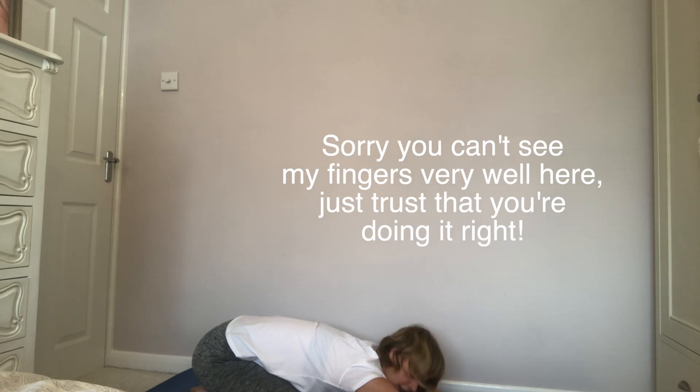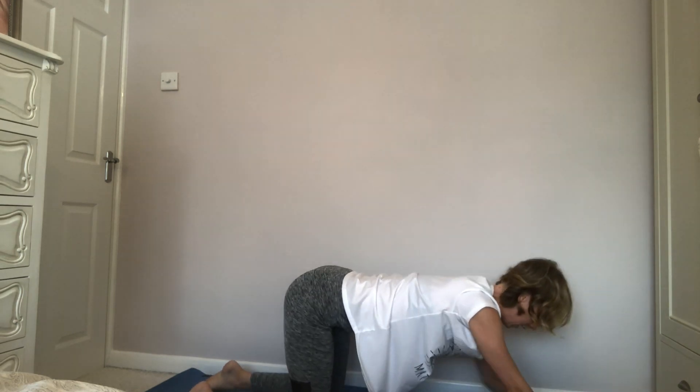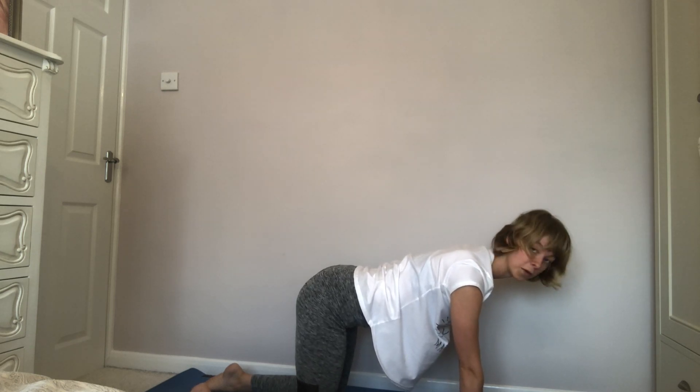We're continuing to reach the fingertips forward, bringing the forehead down towards the mat. And if you can't get your bum all the way down on your heels, don't worry — we can do it here with the bum slightly raised up. Don't let the belly go too floppy here — a little bit of engagement. And then just slowly sweep the hands back so that we're here in our all fours position.